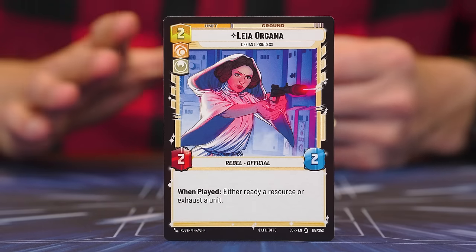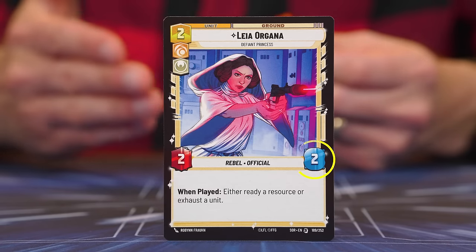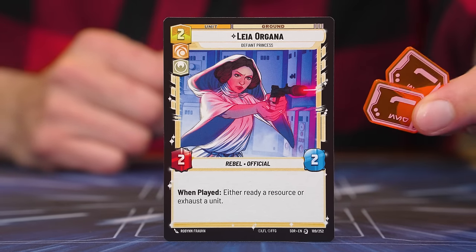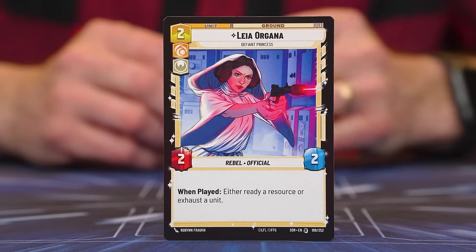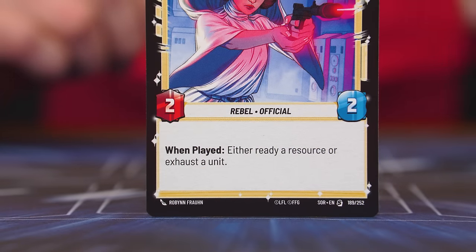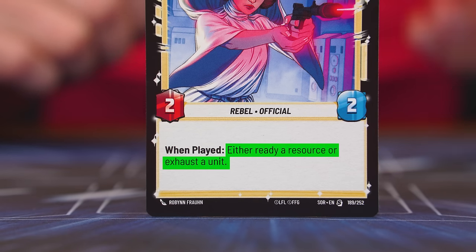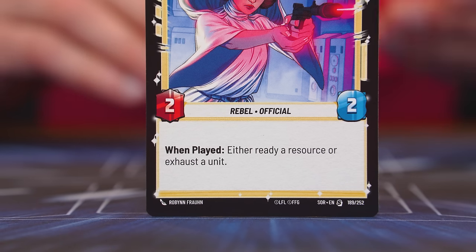When a unit comes into play, it will stay in play until something causes it to be removed — often by gaining damage tokens equal to its HP value. Many cards have abilities printed on them. Some are known as triggered abilities, whose trigger will be shown in bold. For example, a 'When Played' ability resolves as soon as the card is played, and unless the ability includes the word 'may,' you must resolve it when triggered, if possible. One such ability might instruct you to search the top five cards of your deck for up to two Imperial cards — 'Imperial' written in bold and italicized refers to a trait.